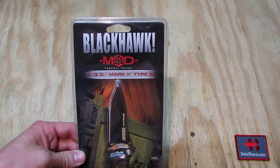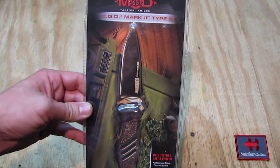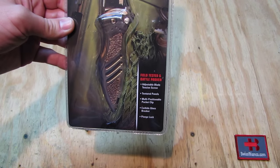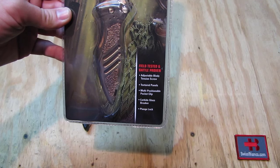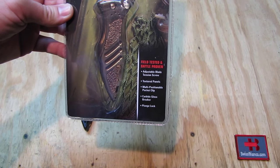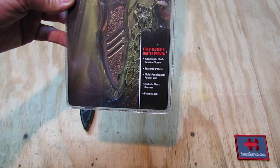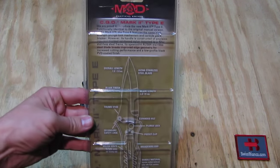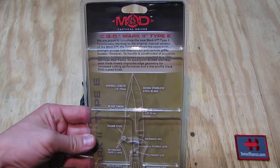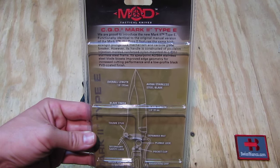We see the box on top — Black Hawk — and then the information that I did tell you. It has an adjustable blade tension screw of course, and texture on the grip. Then we have the pocket clip, the glass breaker, and the plunge lock — basically like a switchblade. The back side of that packaging gives some more information.